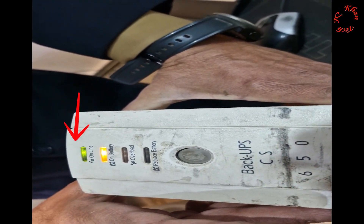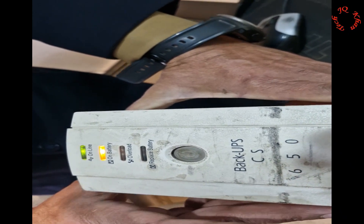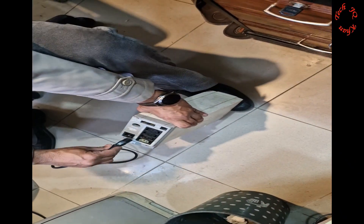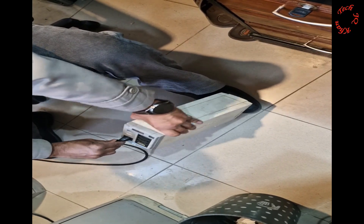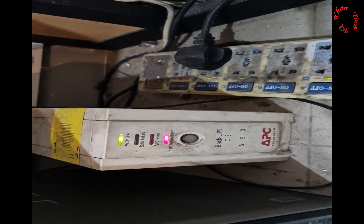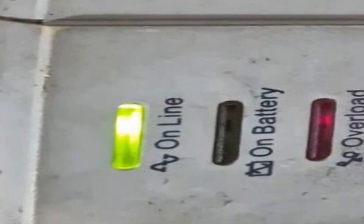Turn it on — it's working! The power top light is on. Now let's supply the main power from electricity — it's connected and now it's working completely. Low battery, but it's still working. By recovering this, you can once again place it to your desktop and avoid abnormal shutdown. Thanks for watching.